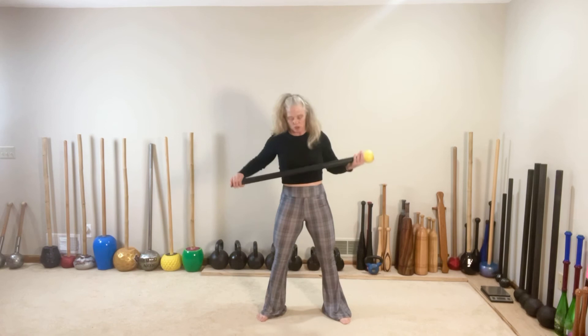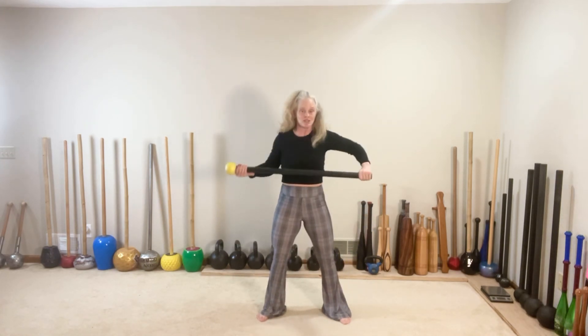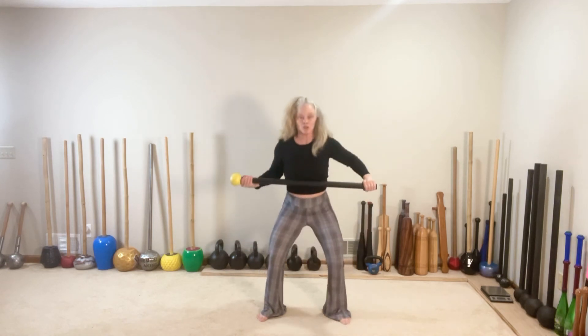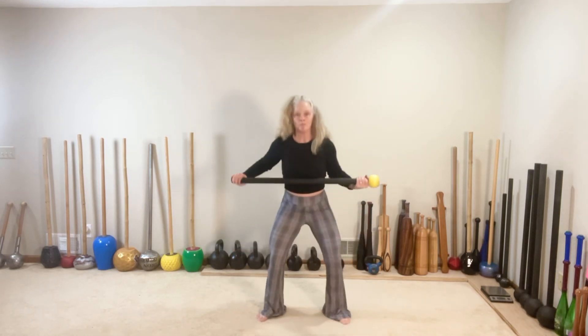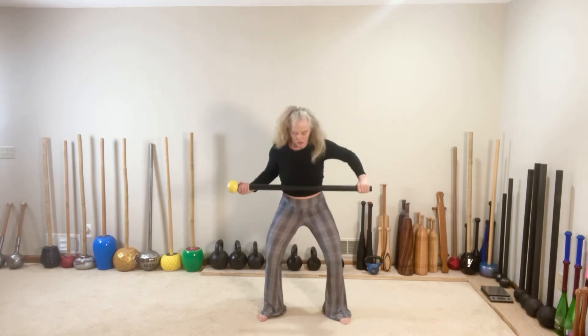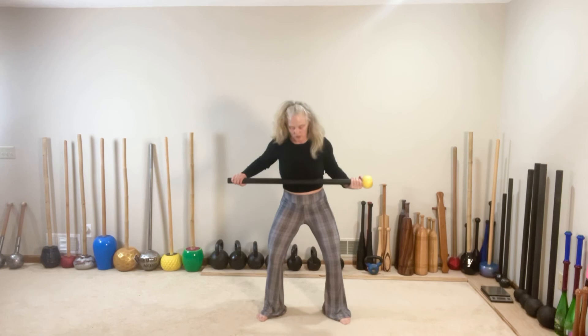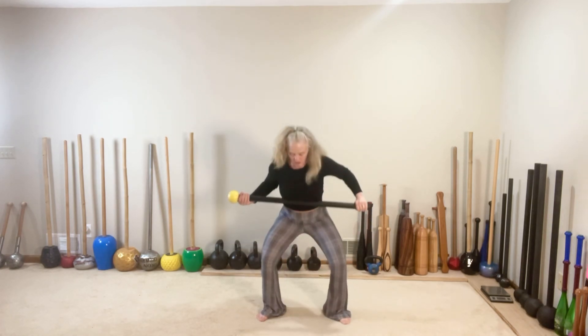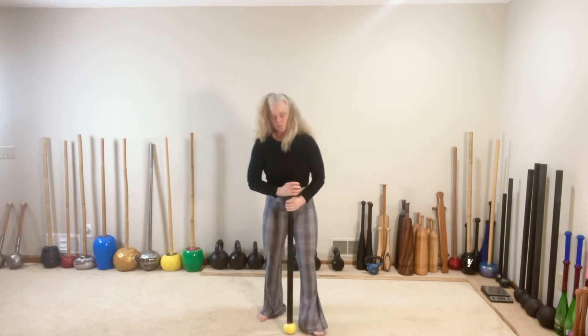Two. Switch. Switch. Squat. Three. Switch and squat — crush the mace as you squat. Switch. Squat. Switch. Squat. Two more. Switch. Squat. Last one. Switch and squat. Now you can repeat that from three to five rounds. Let me know if you have any questions.